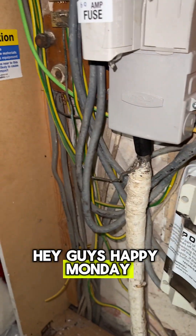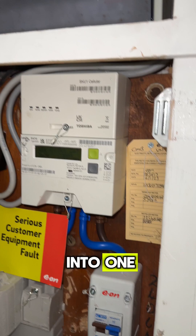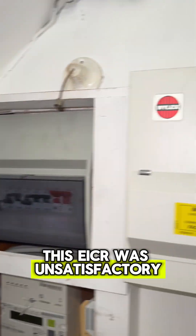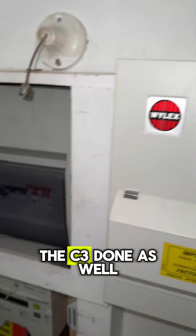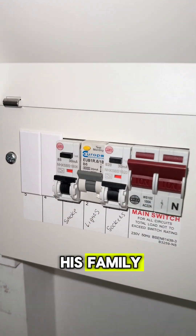Hey guys, happy Monday. Another day, another video of me merging three fuse boards into one. This EICR was unsatisfactory and the client wanted the C3s done as well while I'm here to ensure the safety of his home and his family.